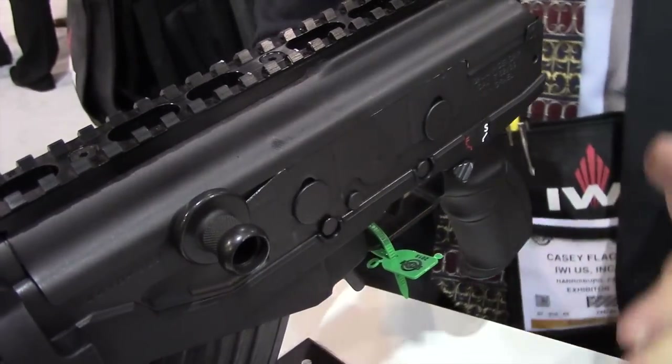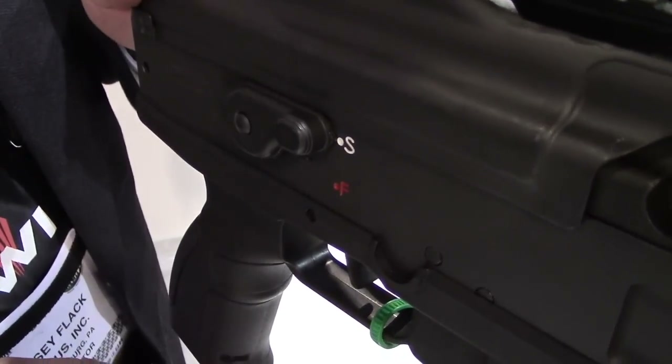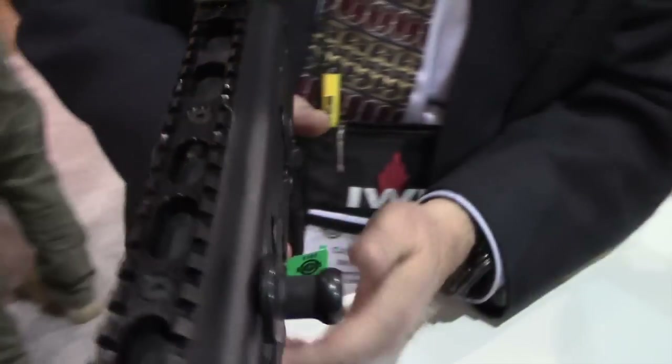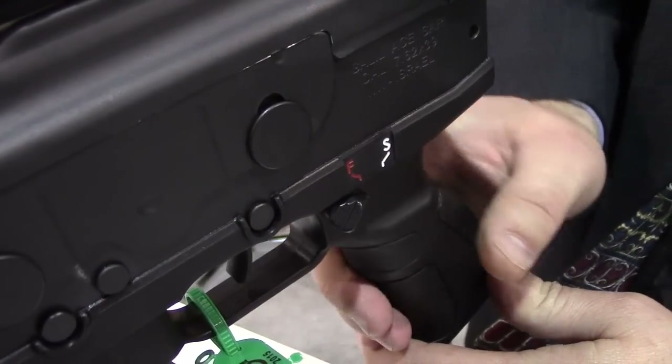The safeties — we still have the typical safety on the right side of the gun and we've shortened it. We also have it on the other side, making it an ambidextrous safety on the left side.